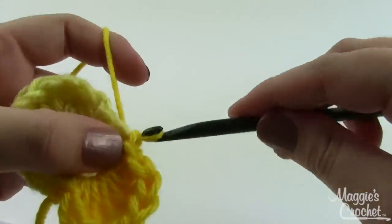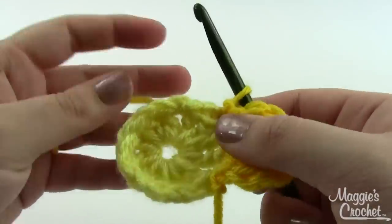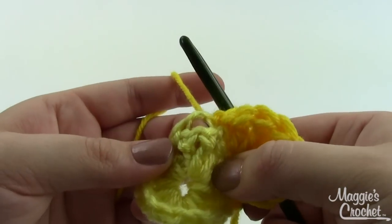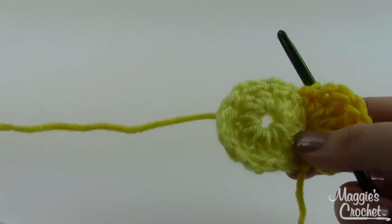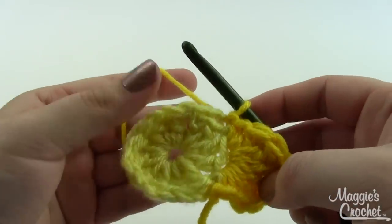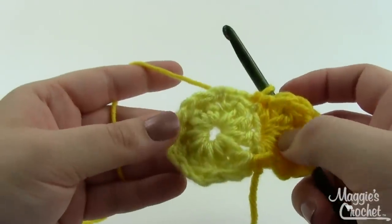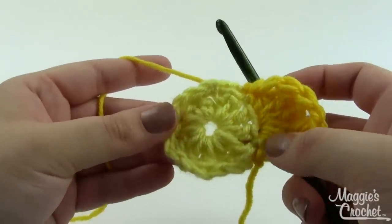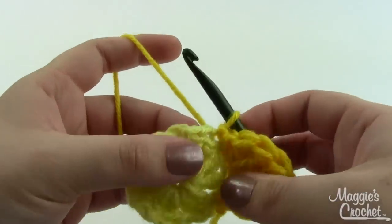Repeat that full set of stitches into each chain-two space all the way around. When I'm finished I should have six petals. At that point I'll go ahead and cut my yarn and weave in my ends, because we'll make the cup separately — we'll work the cup into the beginning of this but we'll need to start from a fresh piece of yarn.